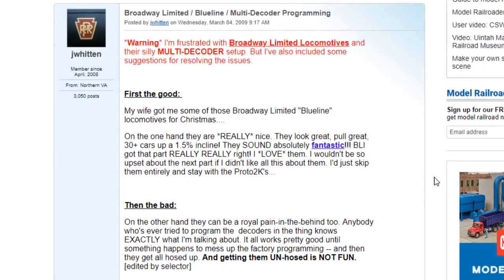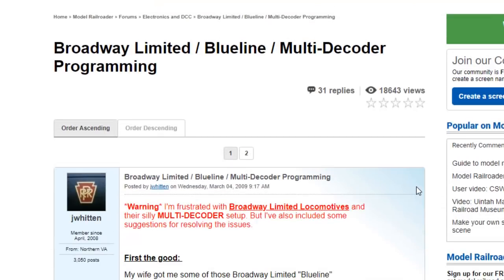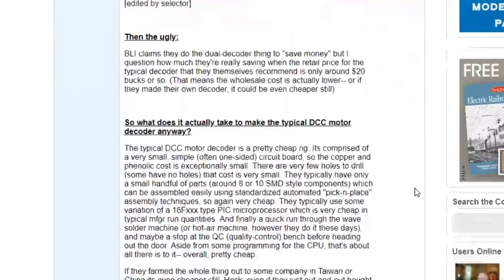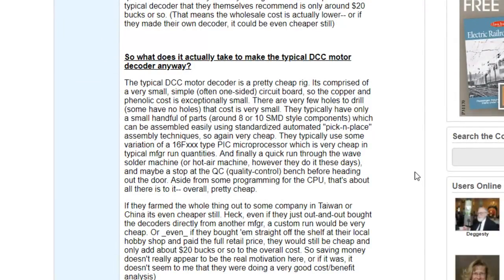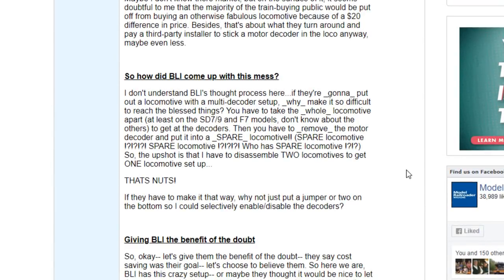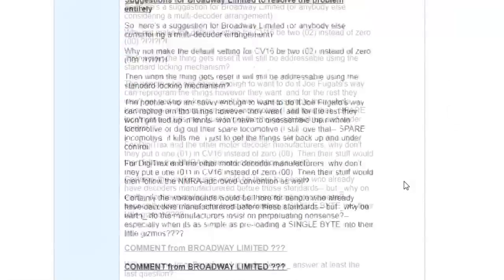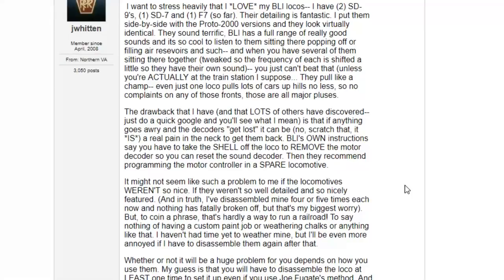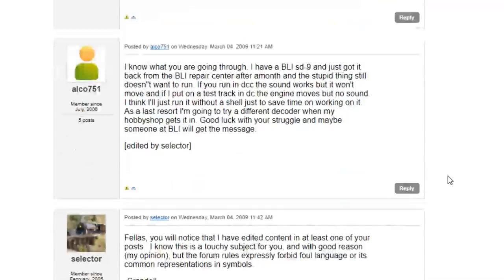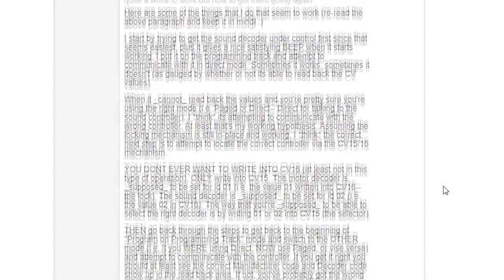He goes through a long process — first the good, then the bad, then the ugly. I'll put a link to this forum post in the description. It says: 'So what does it actually take to make a typical DCC motor decoder anyway?' He rants that it would only cost BLI another $20 to put the decoder in there. And then finally he comes down with a solution: basically going into ops mode and programming one decoder, then going into direct mode and programming the other decoder.